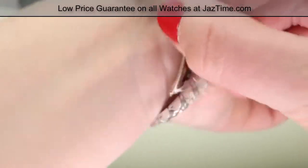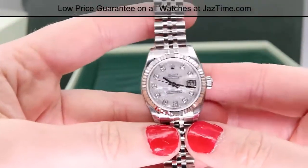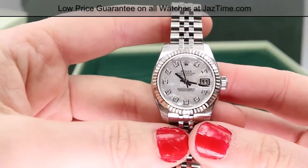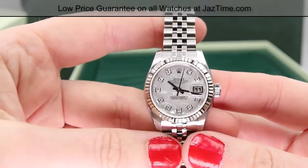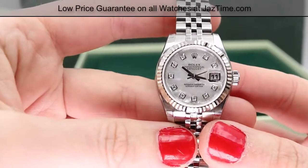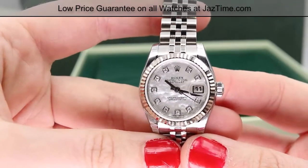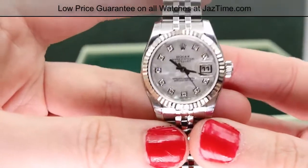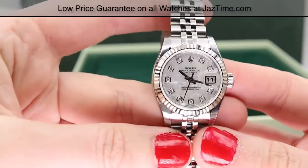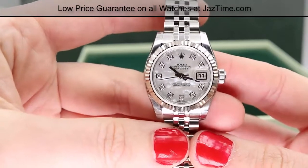The best advice I can give is to go to your local authorized dealer and try on these watches for yourself — there's only so much you can tell from a YouTube video. These are investment pieces; you want to know you did your research. No matter what Datejust you choose, if you want it for the best price, head over to JazTime.com. Check out our other Lady Datejust videos on our YouTube channel — there are tons of them. We have factory diamond configurations as well as custom options for significantly less money. Leave me some feedback and let me know how I can help make the decision easier. Thanks for stopping by — I'm Madison from JazTime.com.